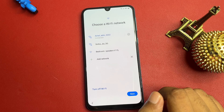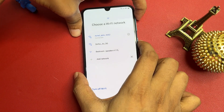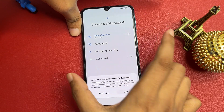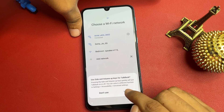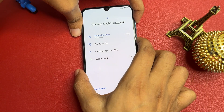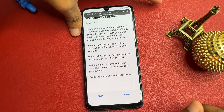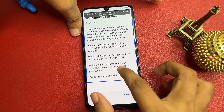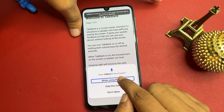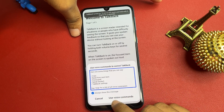Now you need to switch on TalkBack. To do this, press the Volume Up button and the Power button together for five seconds, then release. Click 'Use.' Press Volume Up and Power again and release. Now draw a reverse L shape on the screen. You will get a pop-up 'While using the app' — double-tap on it, then double-tap on 'Use voice command.'